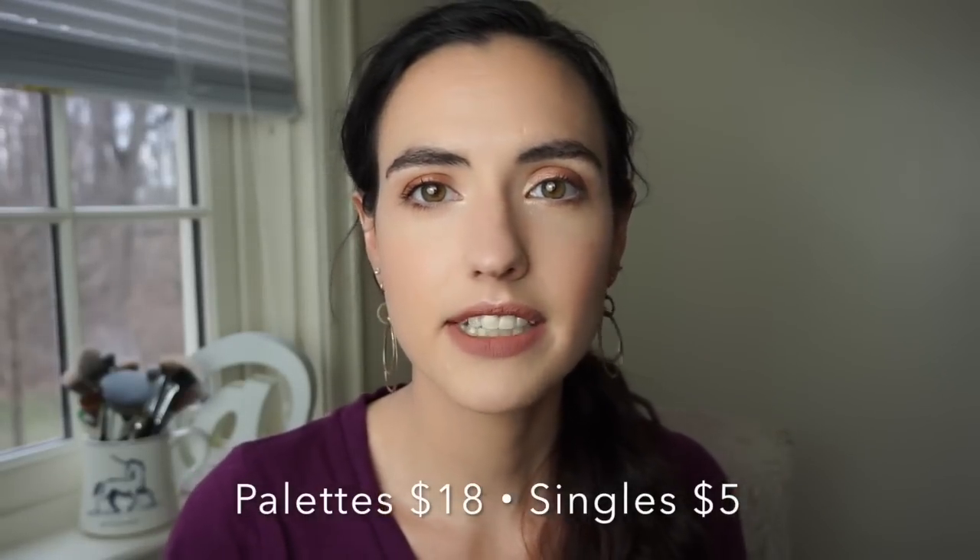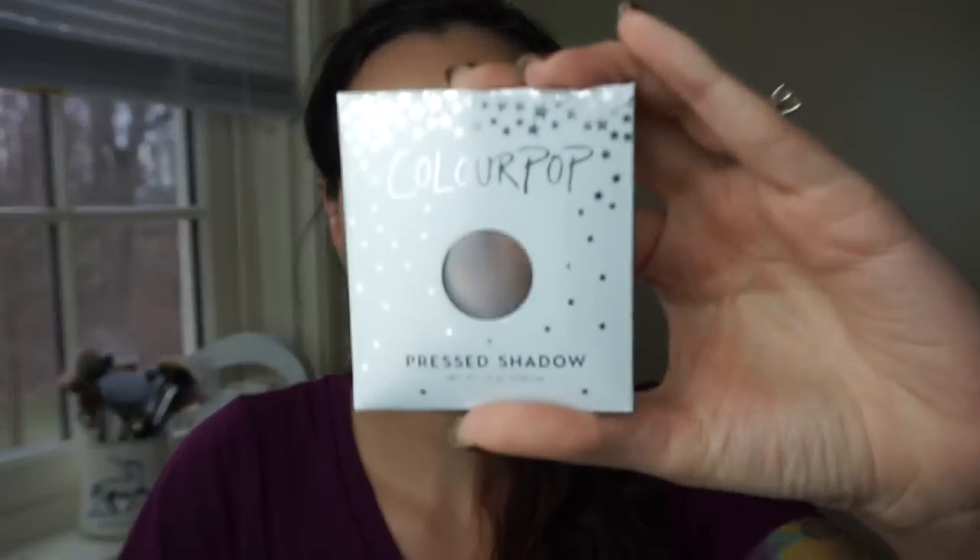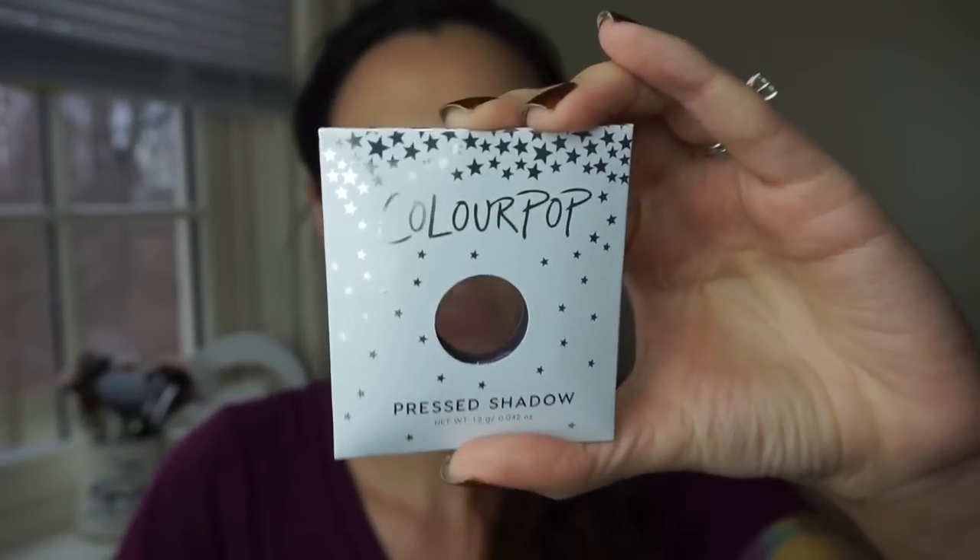It is a good deal because if you buy the shades as singles, they're $5 each. The shades in the palettes are also available as singles, so if you just like one or two of them, you can always pick those up separately. When you order the single shadows, they come in a little sleeve — cute little stars on it. At the time I ordered, they had a deal going where if you ordered four single shadows, you would get one of these palettes free with your order. I don't believe that's going on anymore.